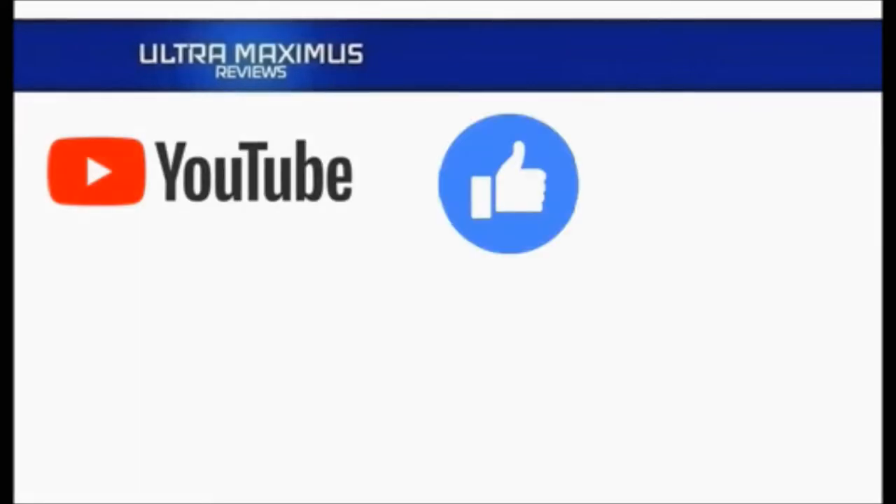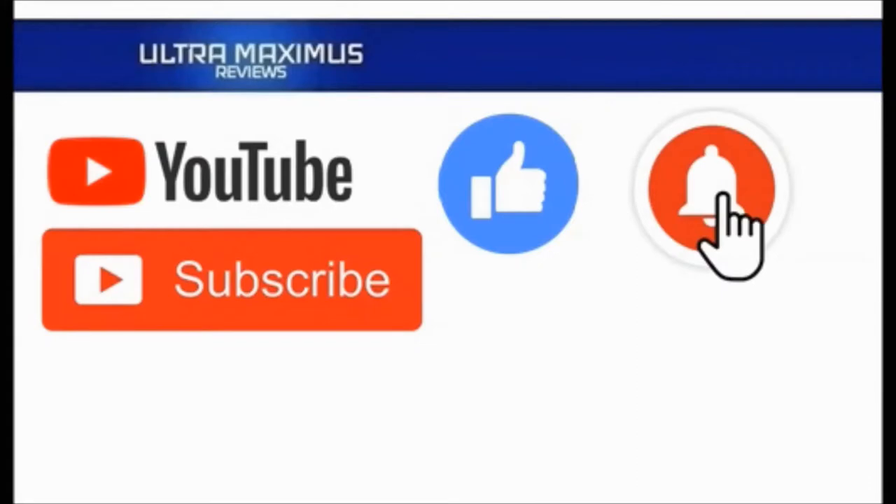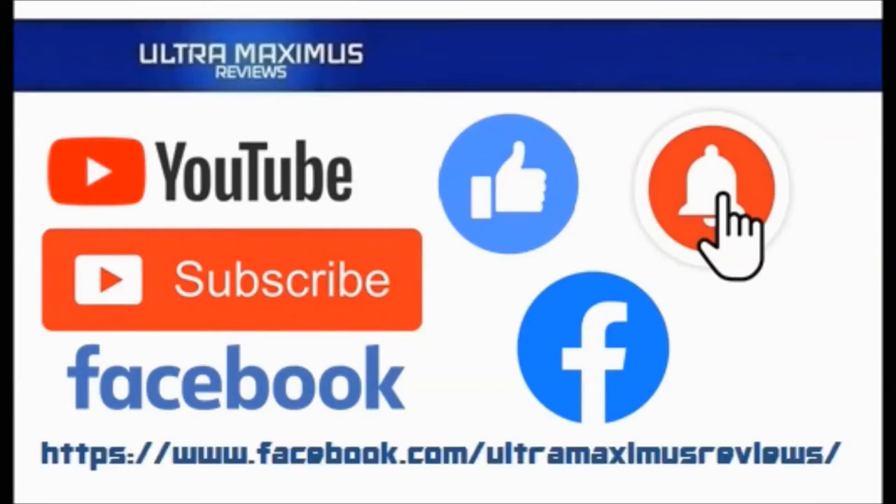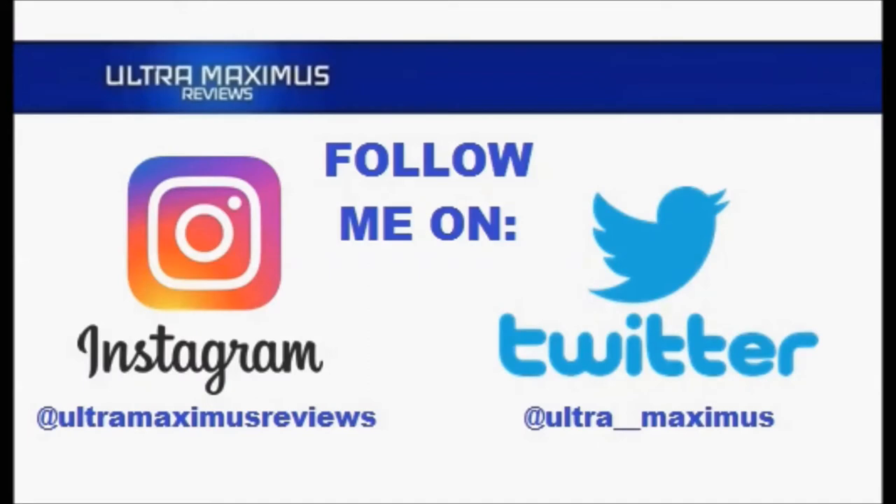Hey guys, Ultra Maximus here. Give this video a thumbs up, hit that subscribe button, and hit the notification bell so you don't miss any future videos. Jump over to Facebook and like my page to upload your video links, pictures, and join the conversation there. Follow me on Instagram at Ultra Maximus Reviews and Twitter at Ultra Maximus — links in the description below.